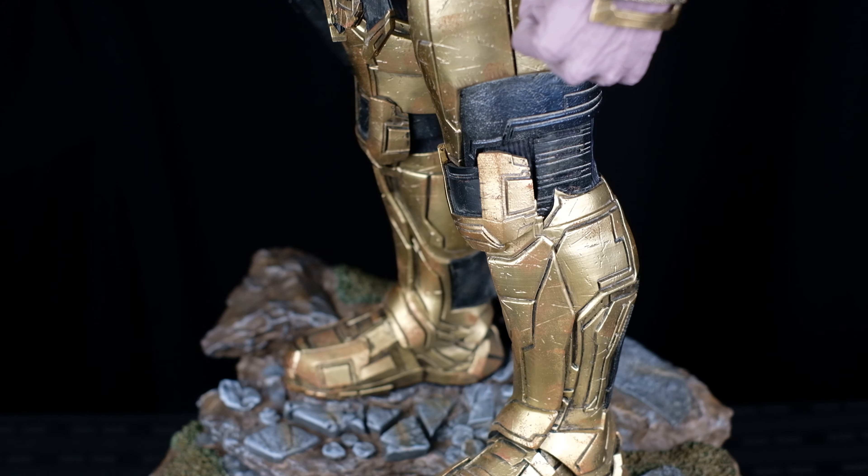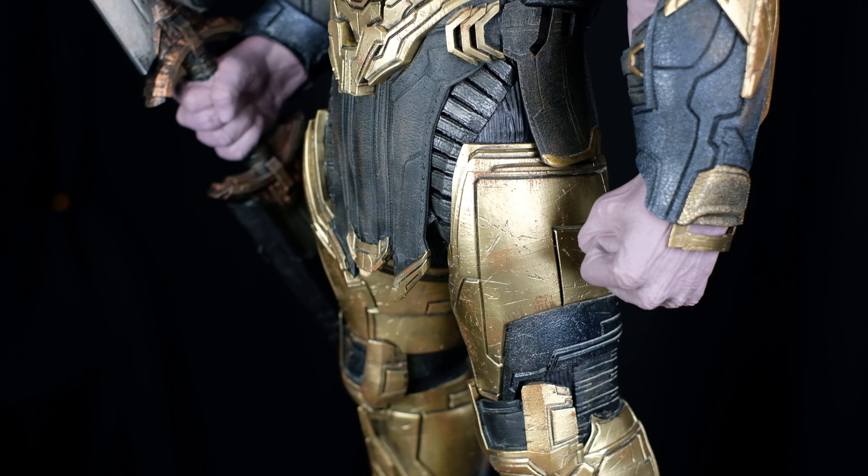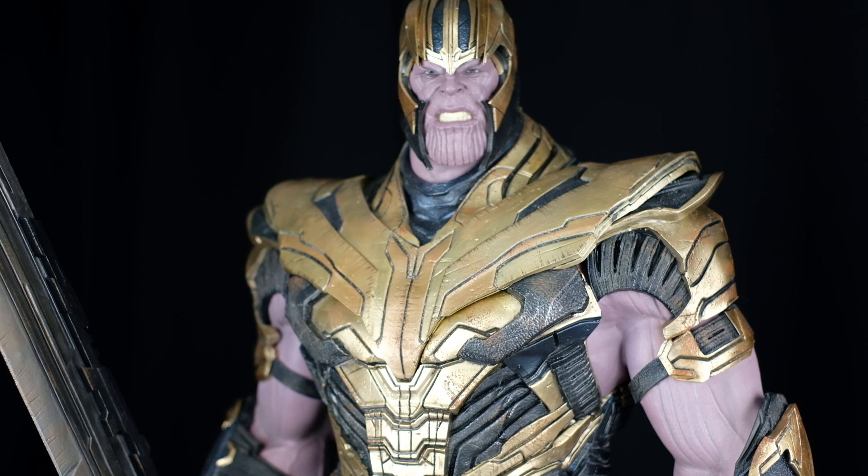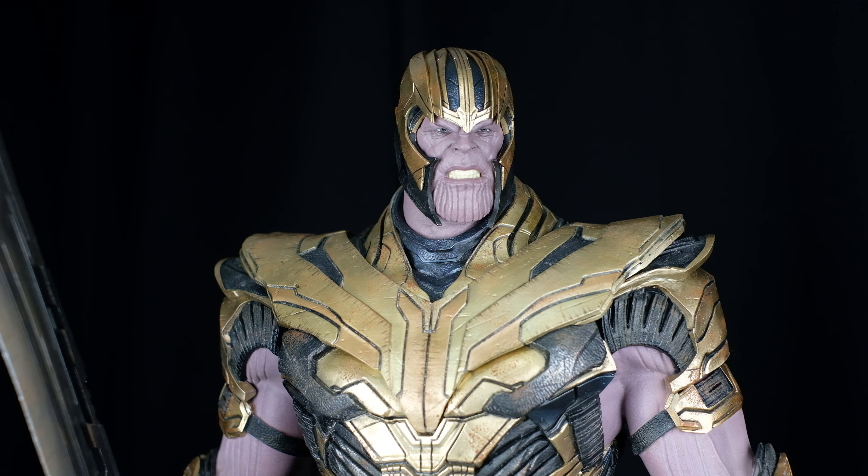Hi, I am Carl, and today we are going to unbox, assemble, and review this quarter-scale Thanos from the Avengers Endgame movie by Iron Studios. So stay tuned.